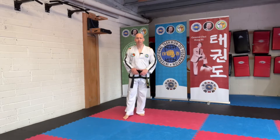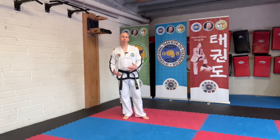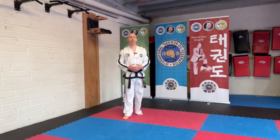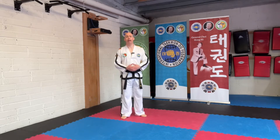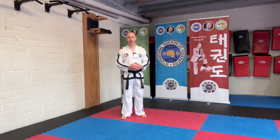A few requests for videos this week. The one I decided to go with was exercises that students can do at home to help develop the strength in the muscles to keep their leg up for side kicks and various other kicks.